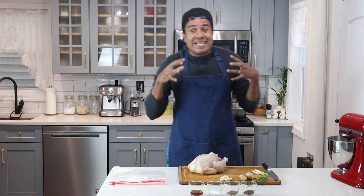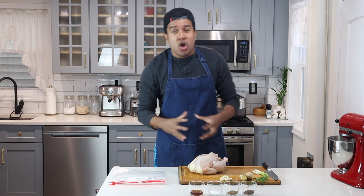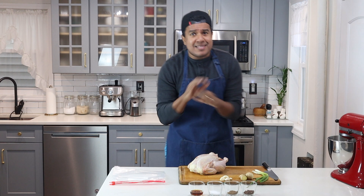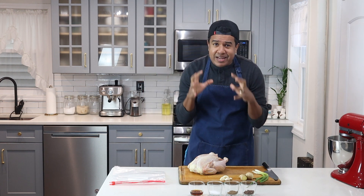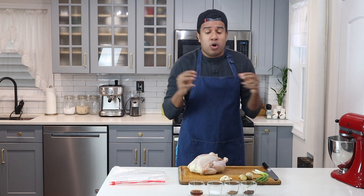What's up everybody? Today I'll be making a Guyanese style Chinese fried chicken just like the ones you'll find at the restaurants. All you need is a few ingredients and a few tools and you'll have amazing results. I'll be breaking it down step by step so you can see how to make this delicious chicken at home.